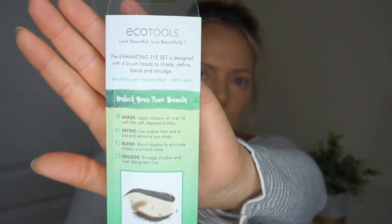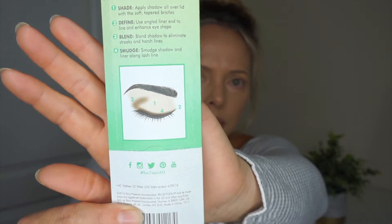This is the back. So let's get into the details here. It's two brushes with a brush on each end, so four brush heads total. Number one is to shade — apply shadow all over the lid. Two is to define, three is to blend, and four is to smudge. It's 100% vegan with four brush heads to shade, define, blend, and smudge.